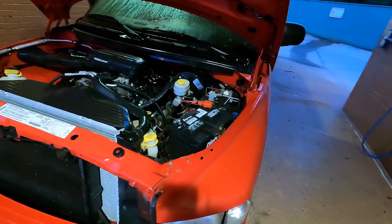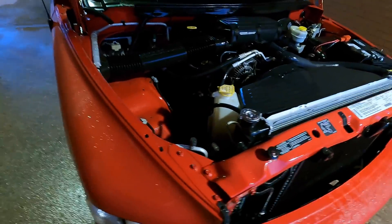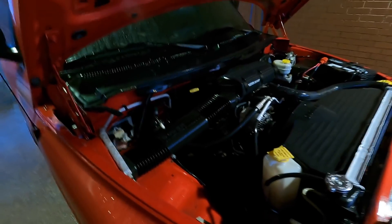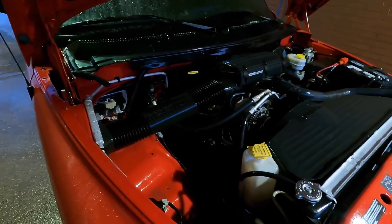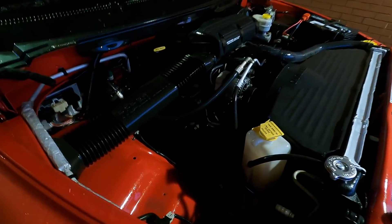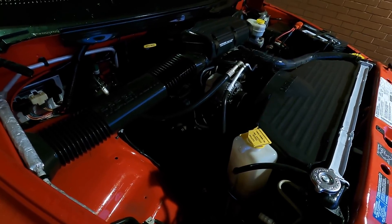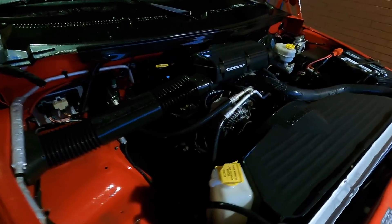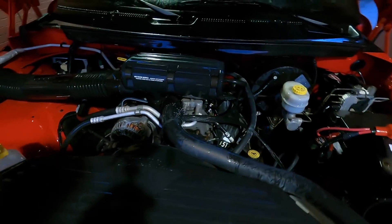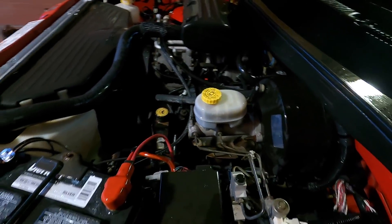Now, as you guys know, I don't typically wash engines. I almost feel like when you wash an engine, you're kind of cheating — you're not showing the true history of the vehicle when you clean it and make it look brand new. I've had about 9 million of you comment and ask me to power wash the engine of this truck. Against my better judgment, I went ahead and did it — and look at it. I'm not going to lie, it came out looking great. She looks phenomenal.